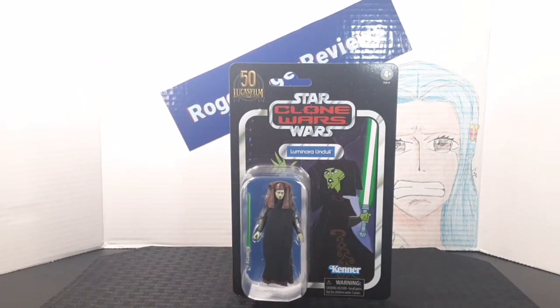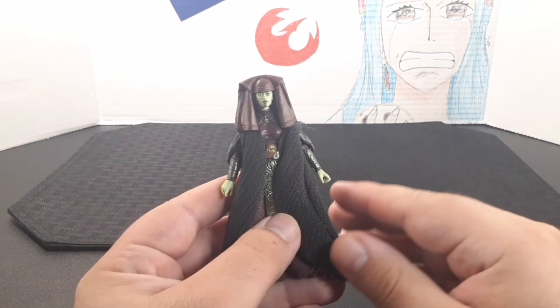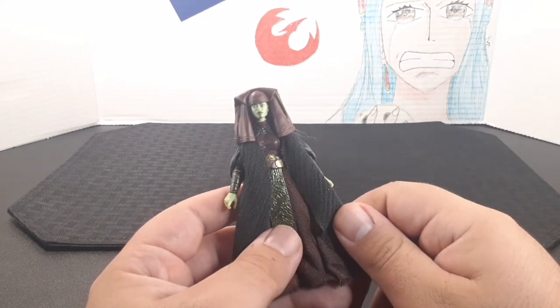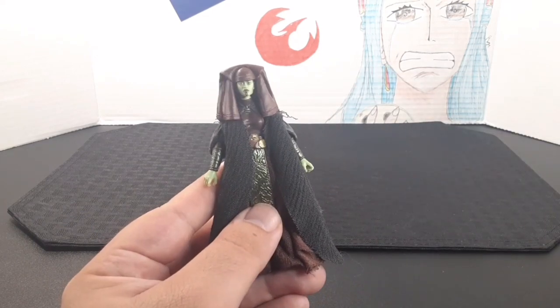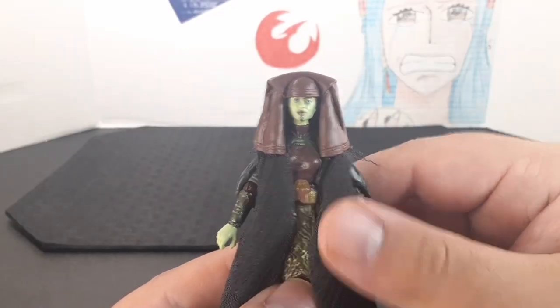Here she is out of the bubble, and up close she looks really cool. I love the amount of detail in the outfit — it looks very nice with the soft goods. I'll go ahead and review from top to bottom.